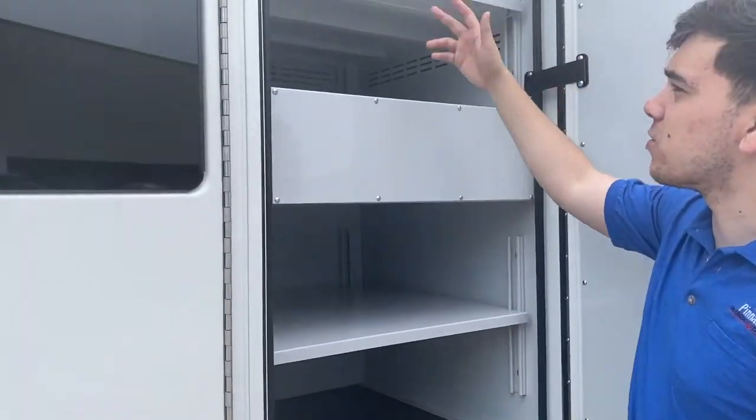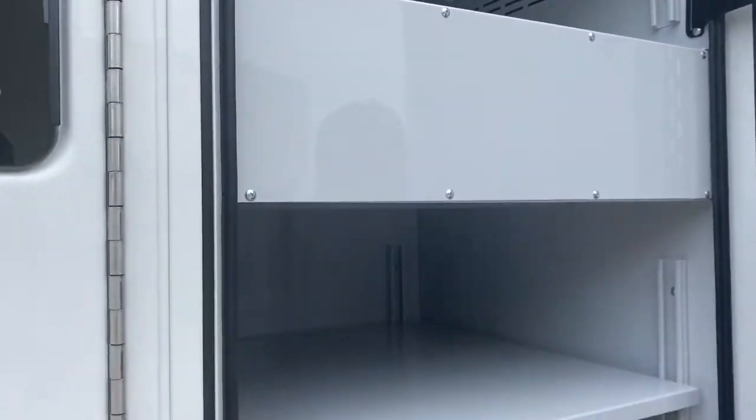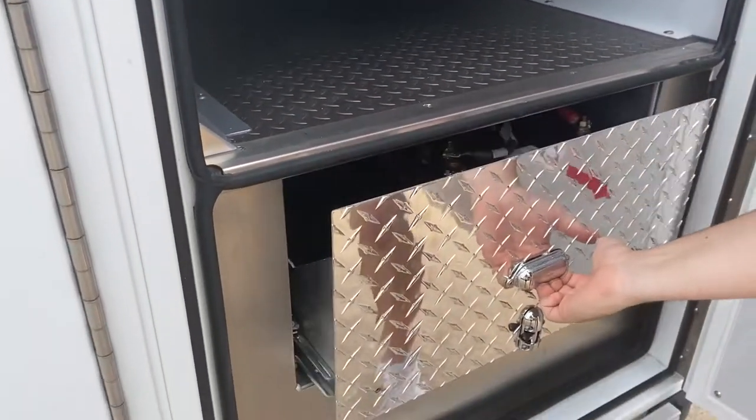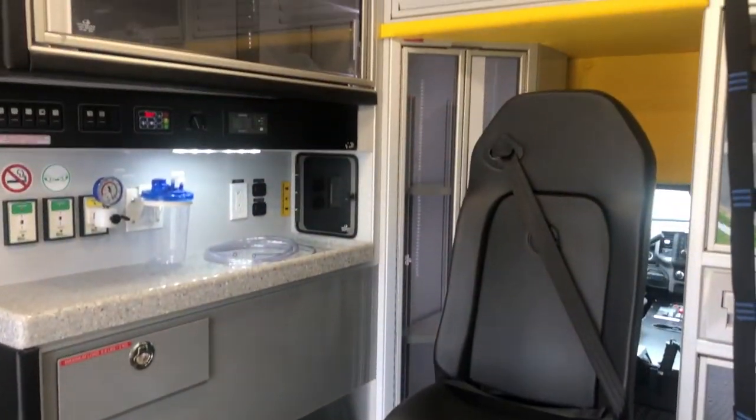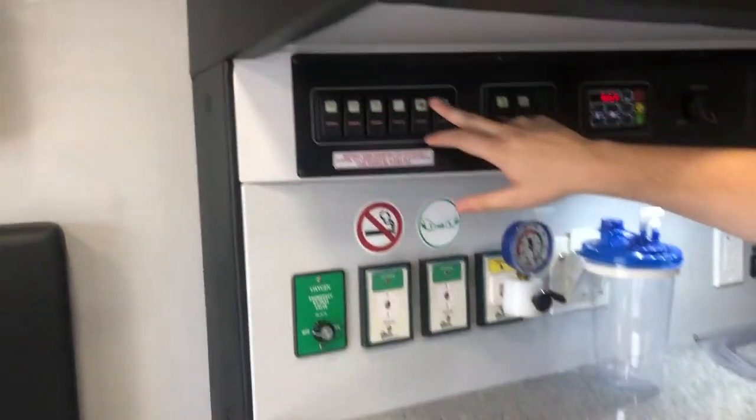Here in the ALS compartment, you can see there's plenty of storage, also with inside-outside access like most of them are. And here's your battery storage. In this front action area, you can see all the main controls you'll need on this ambulance — here's all your lighting controls, and this is where your AC or heat controls will be.